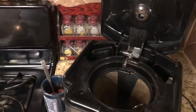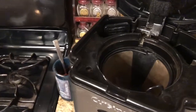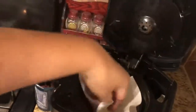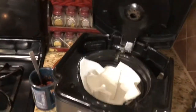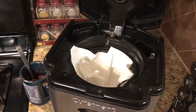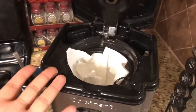Let me also show you the quick hack with paper towels for your coffee machine filter. If you ever run out of coffee filters, you just get a paper towel, fold it, and shove it into the filter basket like that. Then you put your coffee grounds in and make coffee as normal. It works just as well — the paper towel never rips, so you don't get pieces of paper in your coffee.